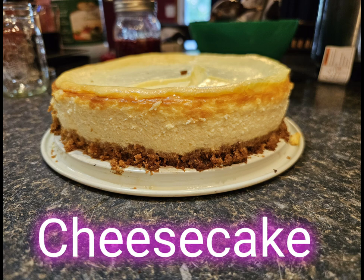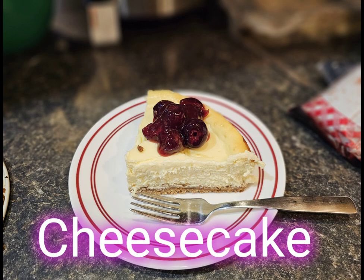Welcome back everyone! Today I'm going to show you how I make my cheesecake. I make cheesecake with sour cream and I find it to be quite a bit creamier, so I hope you like this recipe and let's get going.